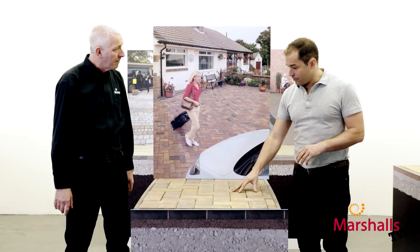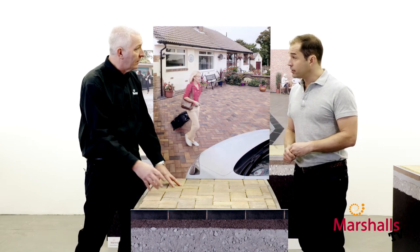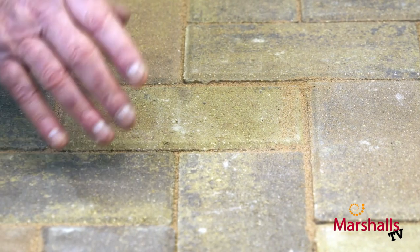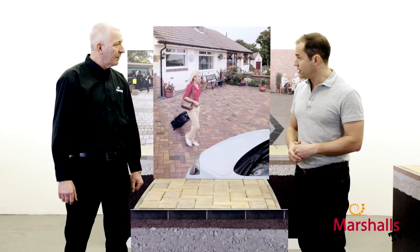And that is our finished surface — the blocks, the product on top — we're all done there, are we? Not quite. What we need to do now is introduce some kiln dried sand, which falls in between the joints. That makes everything solid, and we vibrate that with a wacker plate again — and then it's job done. And there you go — you'll have a driveway or patio that looks as good as this one. You certainly will.